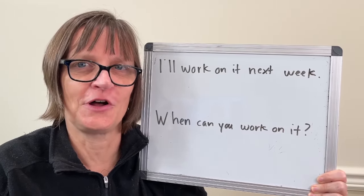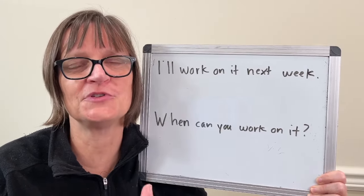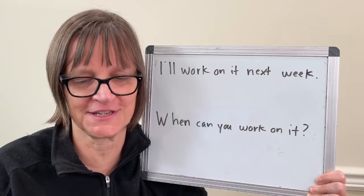The technique is called backwards chaining and I love using it because it helps you feel very naturally what you should be doing in terms of intonation and rhythm and fluency in a sentence.